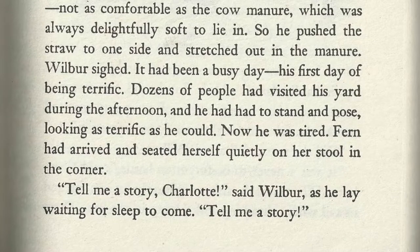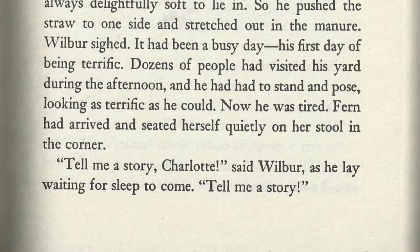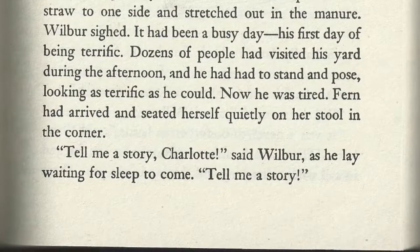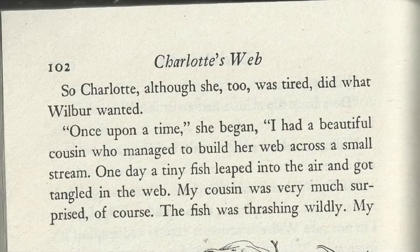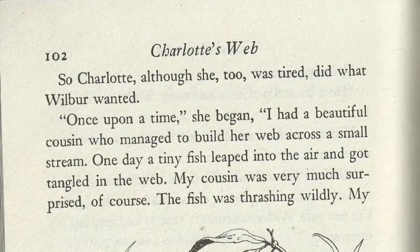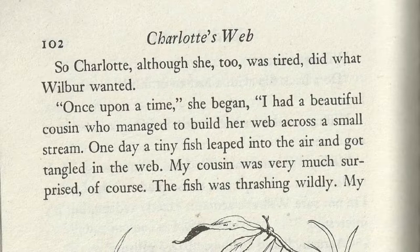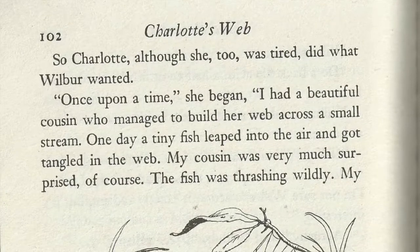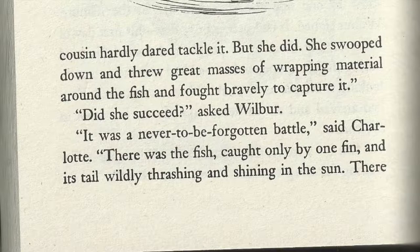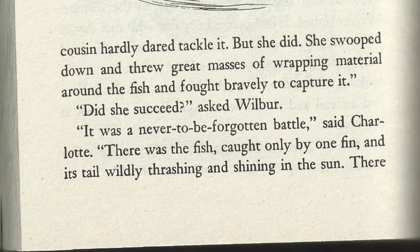Now he was tired. Fern had arrived and seated herself quietly on the stool in the corner. Tell me a story, Charlotte, said Wilbur, as he lay waiting for sleep to come. So Charlotte, although she too was tired, did what Wilbur wanted. Once upon a time, she began, I had a beautiful cousin who managed to build her web across a small stream. One day, a tiny fish leaped into the air and got tangled in the web. My cousin was very much surprised, of course. The fish was thrashing wildly. My cousin hardly dared tackle it, but she did. She swooped down and threw great masses of wrapping material around the fish and fought bravely to capture it.